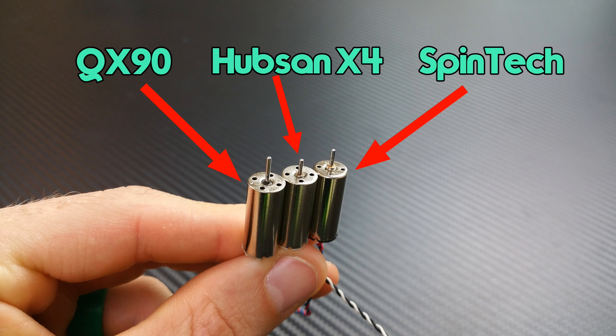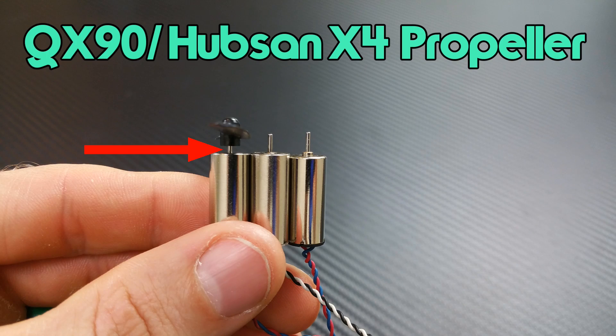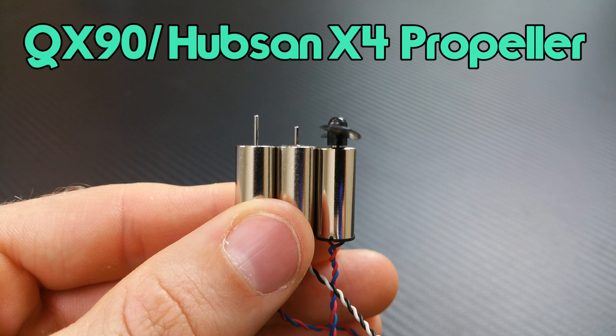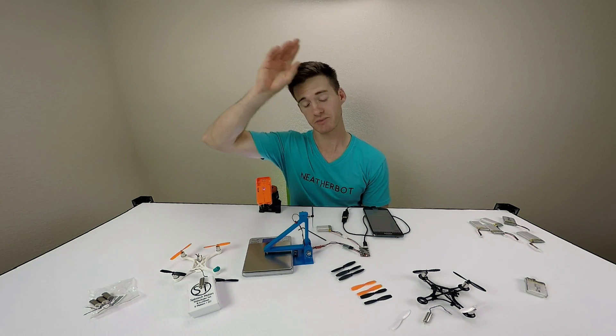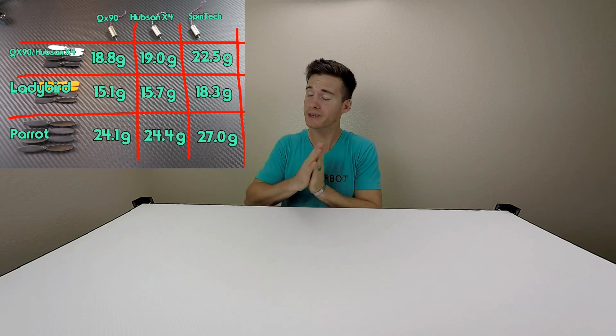One more interesting aspect when pairing props with motors is the length of the motor shaft. The QX90 has the longest motor shaft, which can cause problems if the propeller doesn't touch the can. With the QX90 prop on the QX90 motor you can see there's still a little gap, and when you crash this can push the back of the motor out - that's no good. Moving that prop to the Hubsan motor shows a good example of how it should sit: the prop hitting the can with no gap. The Spintech also fits well. The ladybird props are the worst and don't seat down on even the shortest shaft, while parrot props fully seat even on the longest shaft.